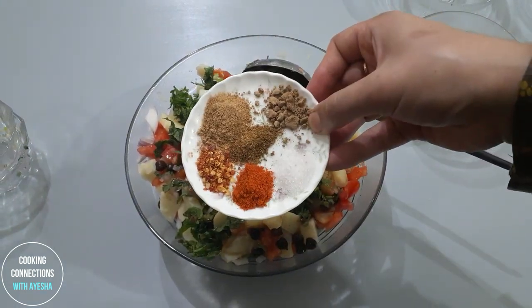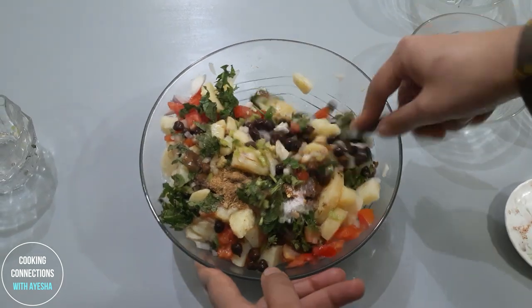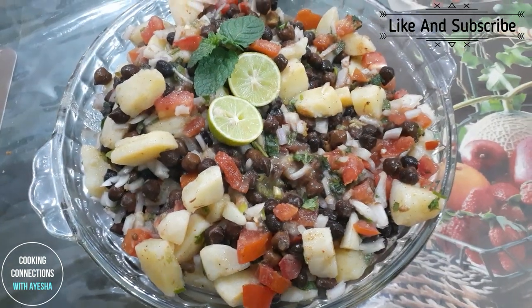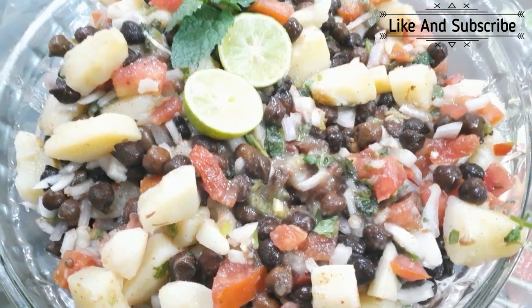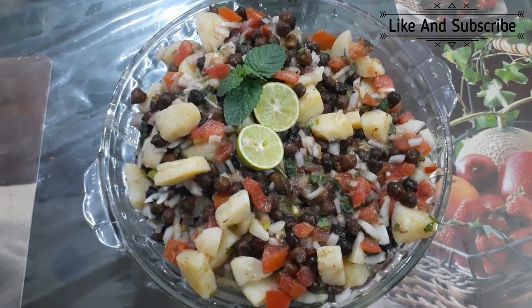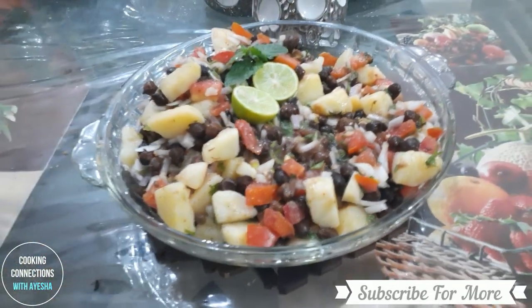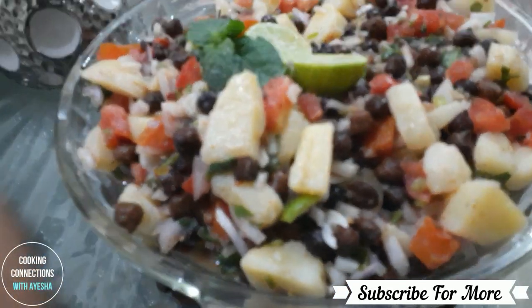Mix it well. I hope you like this video and subscribe to my channel. Thank you.